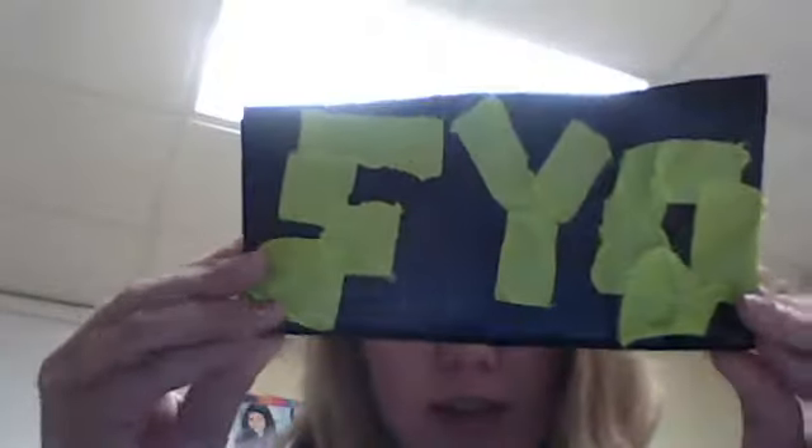Hi guys, it's Sid. I am going to show you a pretty cool creation. It's the Sid Ballet. I spent a lot of time making this so I hope you like it. You can buy one for $10.